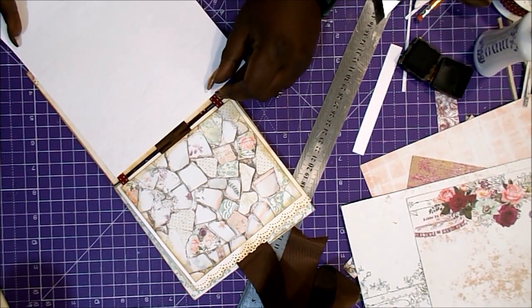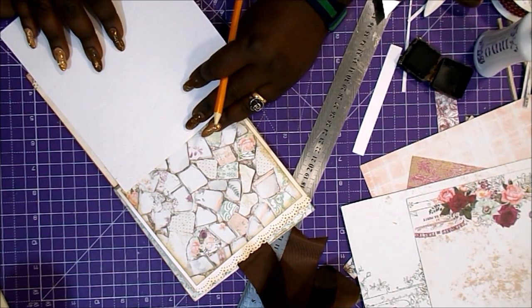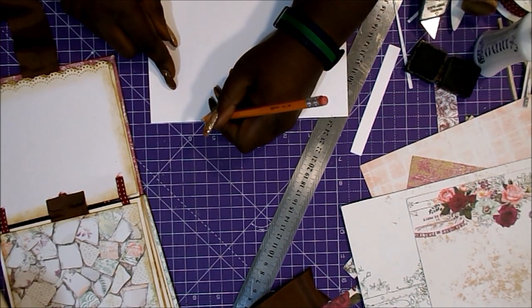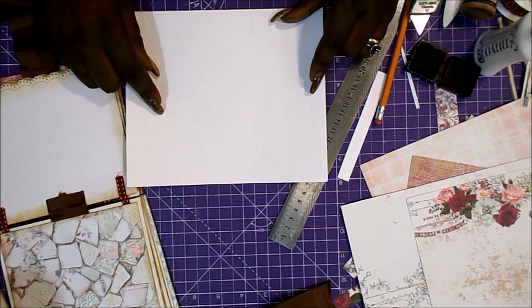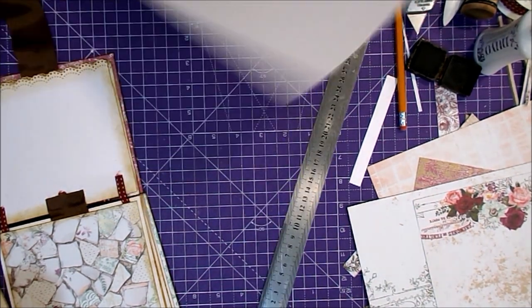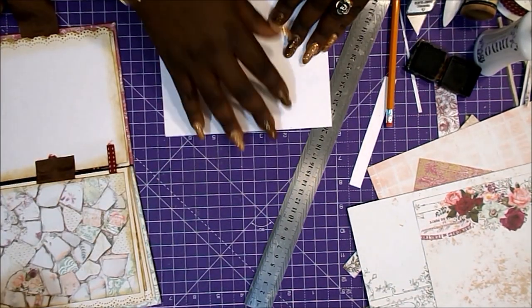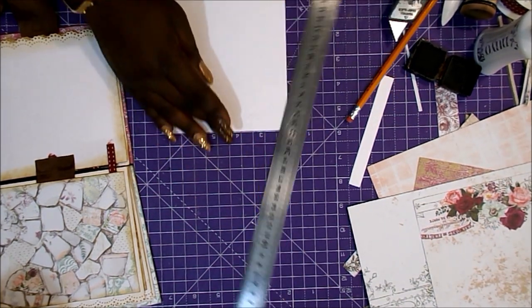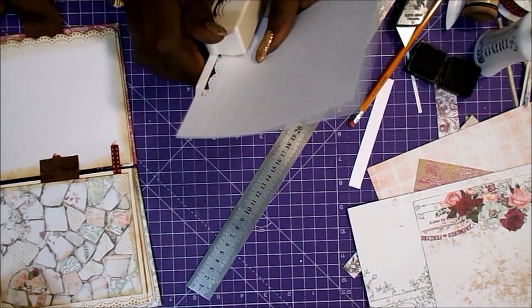La solapa que vamos a hacer será un poquito más pequeña de alto que la página; podrían ser iguales, no pasaría nada. En este caso va a ser un poquito más bajita, y haremos un pliegue aproximadamente de un centímetro y medio en la parte izquierda, que es por donde pegaremos la solapa a la página. Después pondremos el papel decorado encima de la apertura de la solapa. También le vamos a troquelar el borde para que quede más mono, y pondremos imanes.